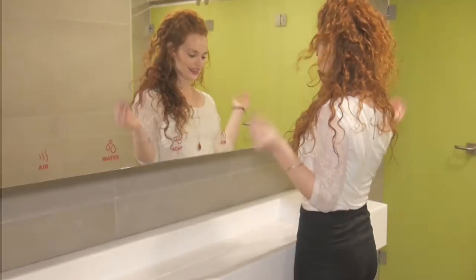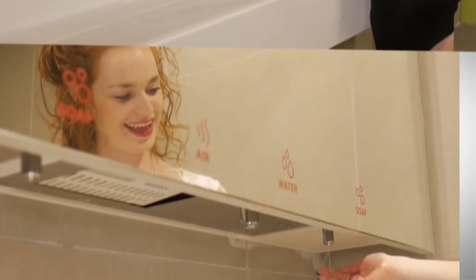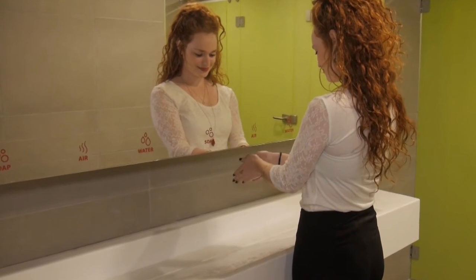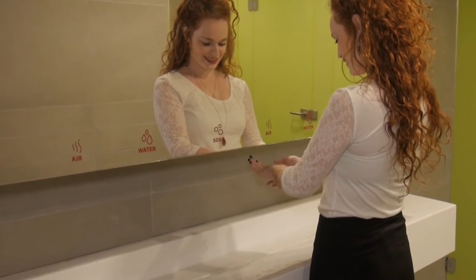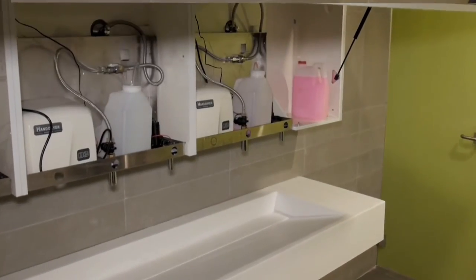The complete set includes a touch-free faucet and thermostatic mixing valve, a touch-free soap dispenser, and hand dryer — any combination is possible. Each component can be delivered individually. Quick and easy maintenance and refill.